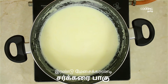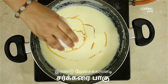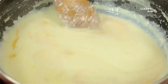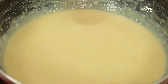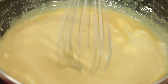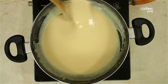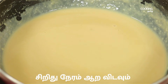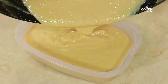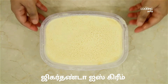Mix it in a bowl and add 2 tablespoons of caramel syrup. If you add the syrup, you can see the color change immediately — it's a nice golden brown color. Add some fresh cream and mix it well for a creamy texture. Mix this and place the bowl in a freezer. This is your Jigardhanda ice cream.